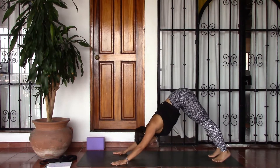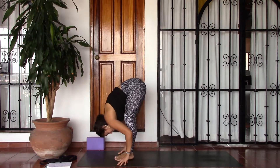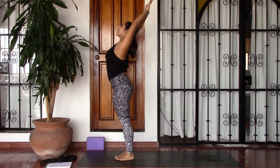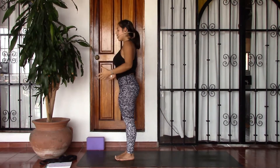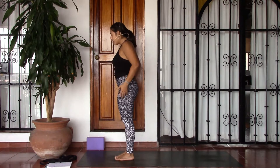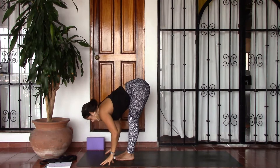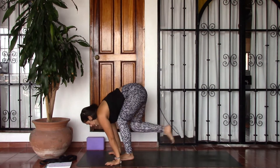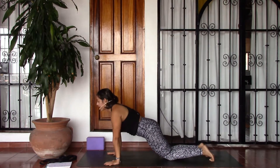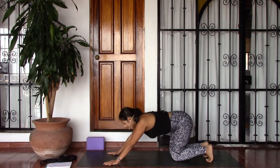From downward facing dog, go ahead step the left foot up between the hands, open the chest, and then step the right foot up to meet the left, fold forward. Hooking the thumbs in front of the body, bringing a gentle bend in the knees, inhaling to rise with a gentle back bend, and as you exhale hands into heart center, then releasing arms by the sides of the body. We'll take a vinyasa to make our way into downward facing dog — inhale lifting the arms, exhale fold forward hinging at the hips, inhale lift the gaze lengthen the spine, exhale step back into downward facing dog.